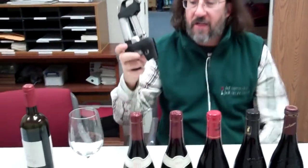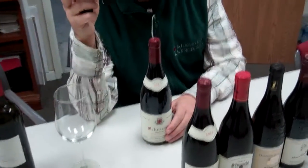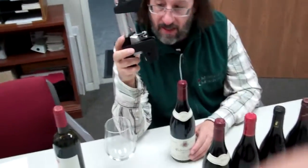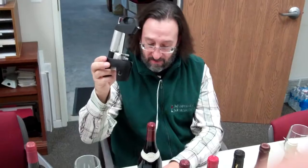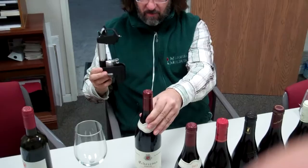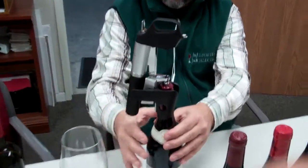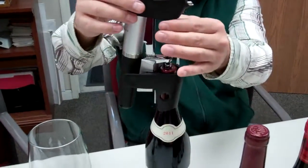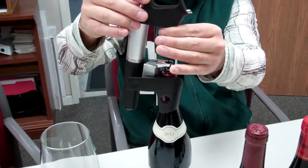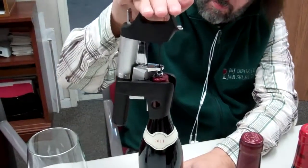We're going to taste the Echezeau today. I'm going to talk to you a little bit about some of the things that go on in my head when I'm using it. First, I do like to try to pierce the cork in the same spot every time. How I do that is I come from the back of the bottle as opposed to the front of the bottle. I put the back of the bottle pointing at me. I grab my Coravin, attach it, make sure it's on there nice and secure. Make sure my needle — your needle is a screw-in kind of thing — make sure my needle's tight. And then I just pierce the cork.